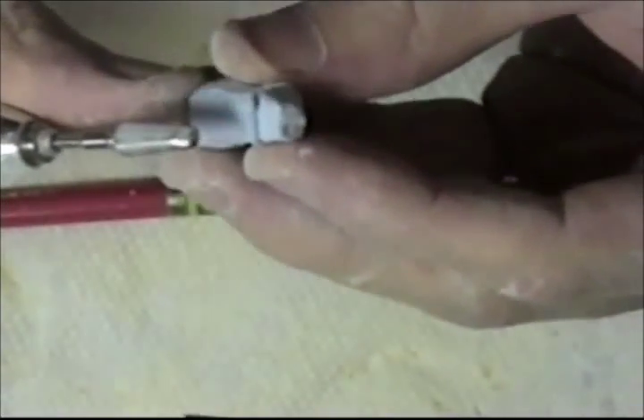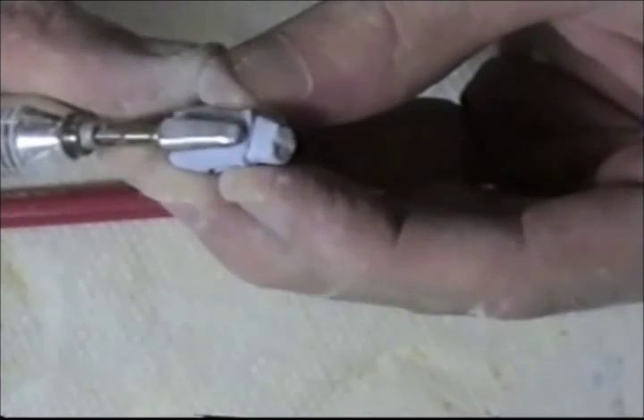Next, I use a pear-shaped burr in my handpiece to get even closer to the margins and continue removing any bulk.